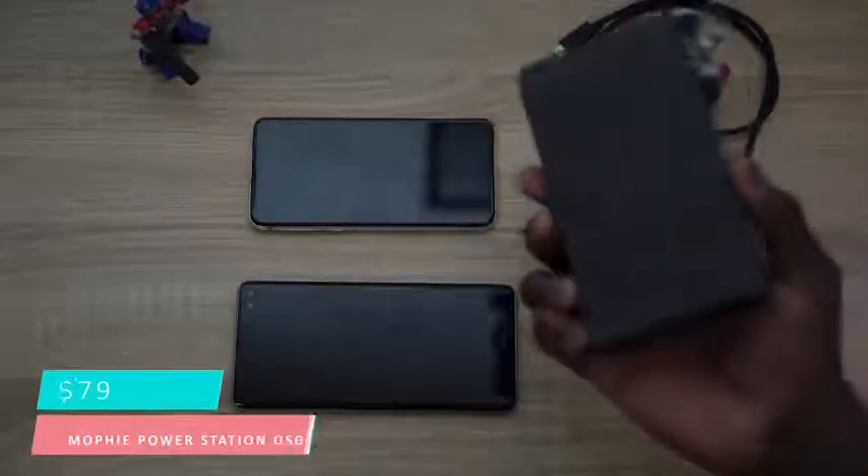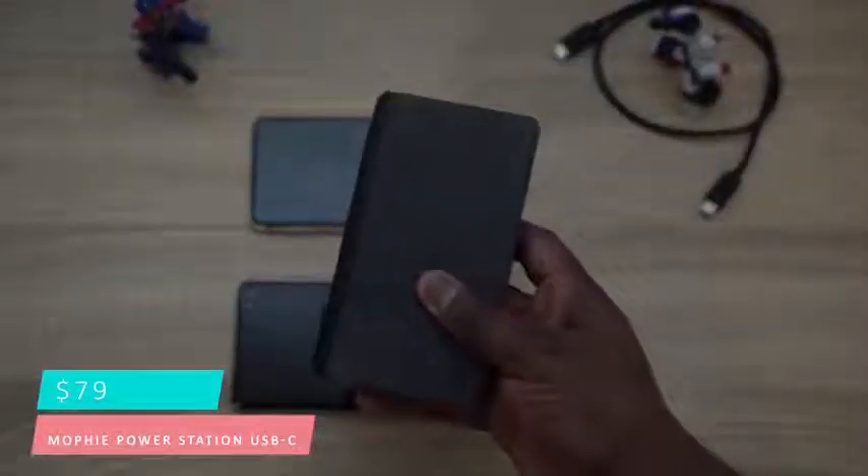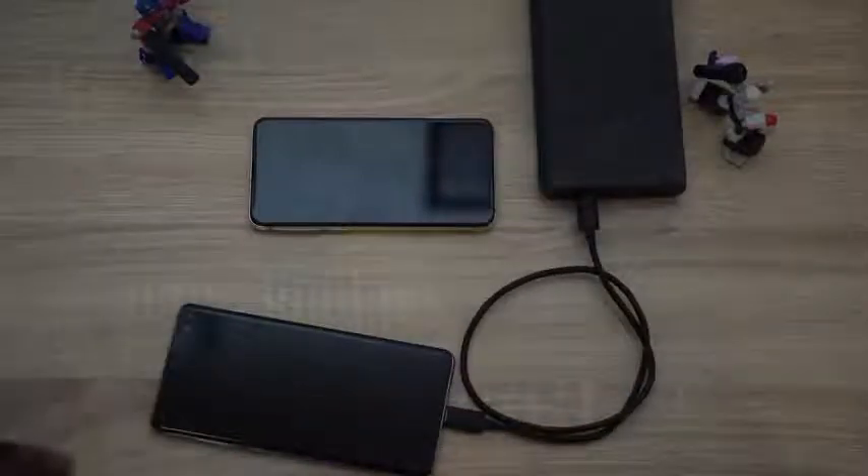Finally, the last accessory is the Mophie Power Station USB-C. These devices do have really good batteries and great battery life, but you always want a portable charger on the road just in case you need to top up. The Power Station USB-C is a great, really handy device — it can even power your laptop, depending on the size you go with. It starts at $79 and moves up in size. It's got a nice fabric feel, a USB Type-C port for fast charging, and a USB port for an extra device to charge as well. It's an absolutely lovely, slick-looking device.